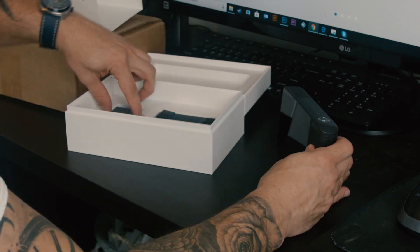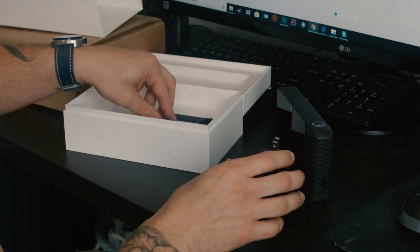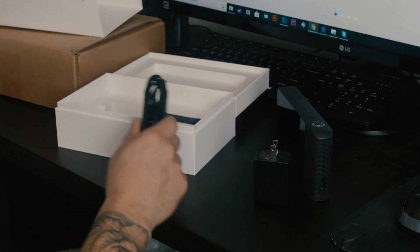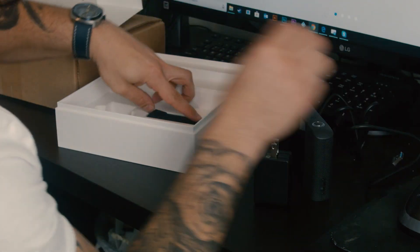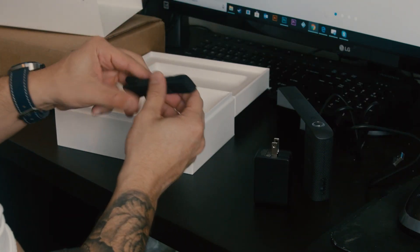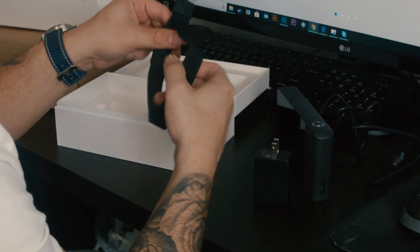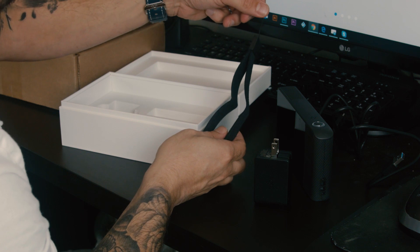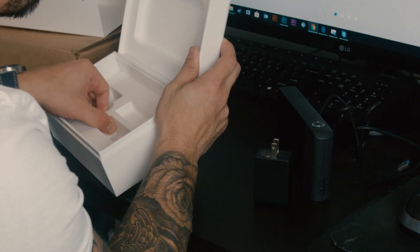Then we have the little charging cable. They send you a link to download the Lumen software, which I've already done. And there's a little strap to make sure it doesn't fall, which is good — I was hoping it would come with one because I don't want to drop this camera. It's not the cheapest. That looks like everything in the box.